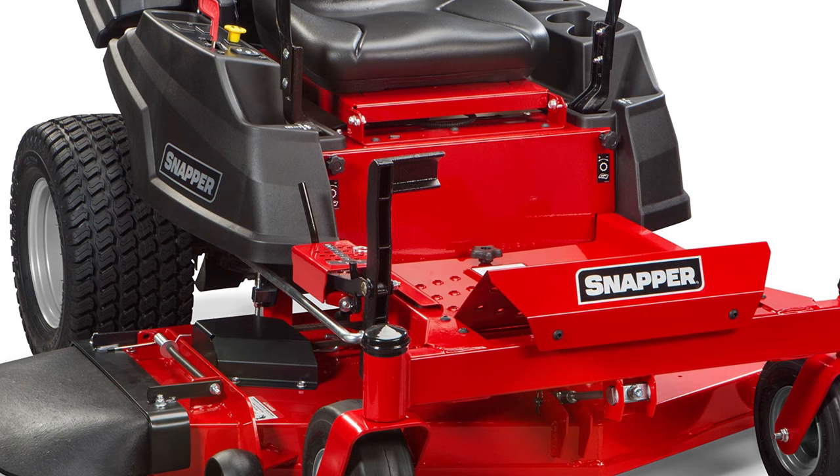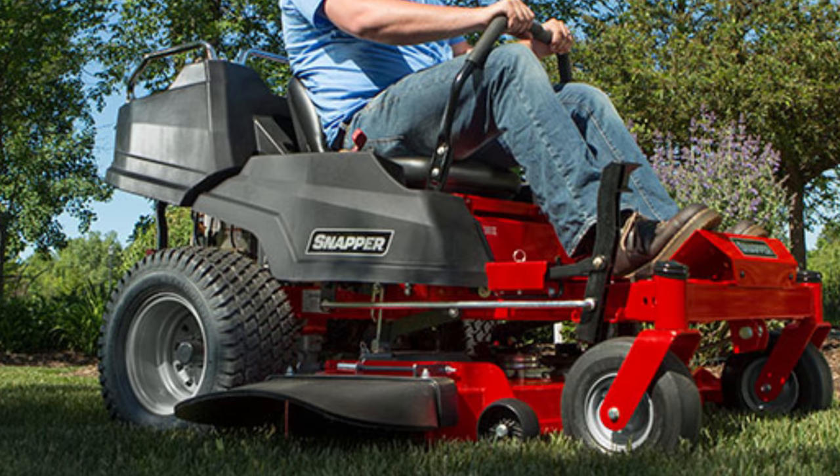Its high-performance engine options include Briggs & Stratton Intech, Briggs & Stratton Professional Series with Ready Start, and Kawasaki engines, providing the power to perform year after year.